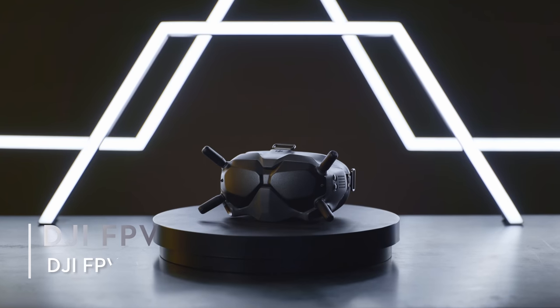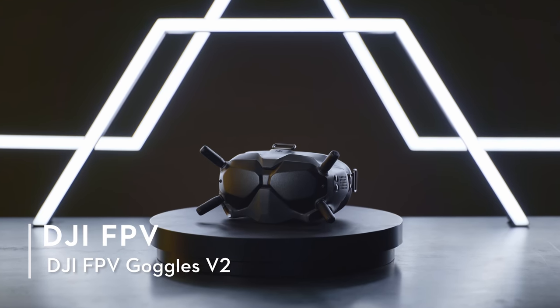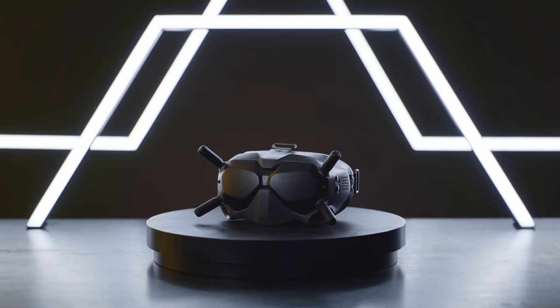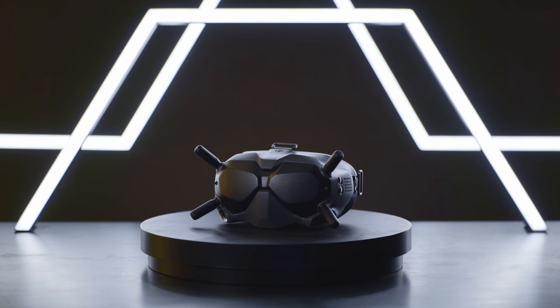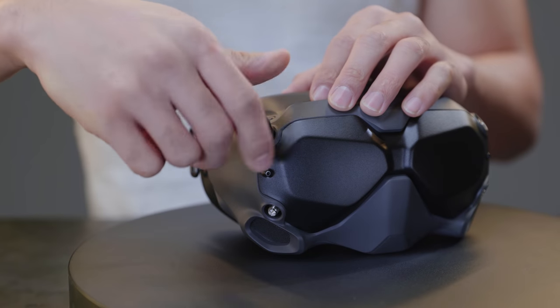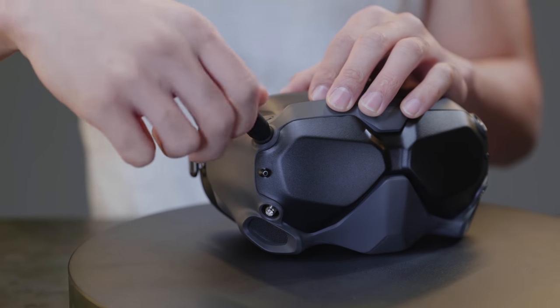DJI FPV Goggles V2. The front of the DJI FPV Goggles V2 has four replaceable antennas to ensure optimum signal receiving and communication. Ensure the antennas are properly tightened before flying.